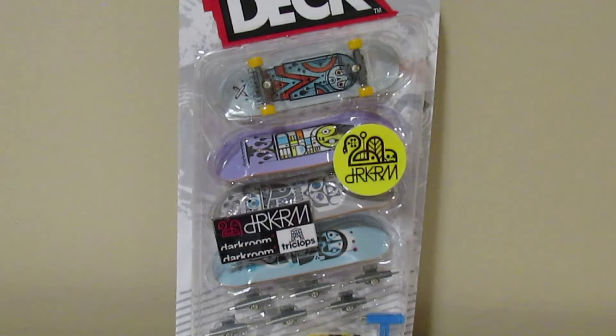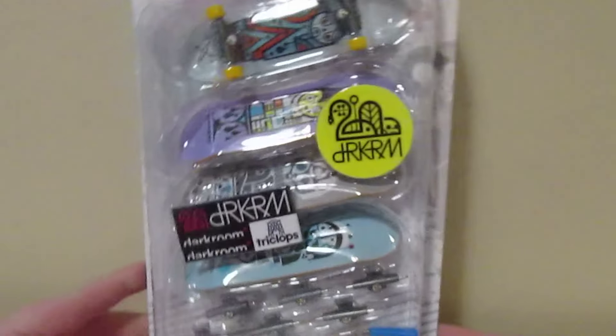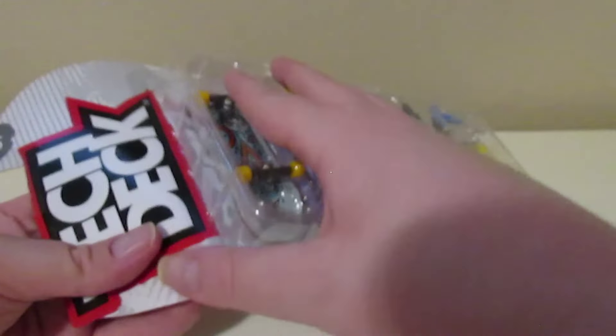Hello, welcome back to Tech That Girl Experts! Today I'm going to be unboxing for you guys this Dark Room four pack. Here is the back of the format, so I won't be setting any tech decks up for you guys, sorry for that, but yep I'll be unboxing it.